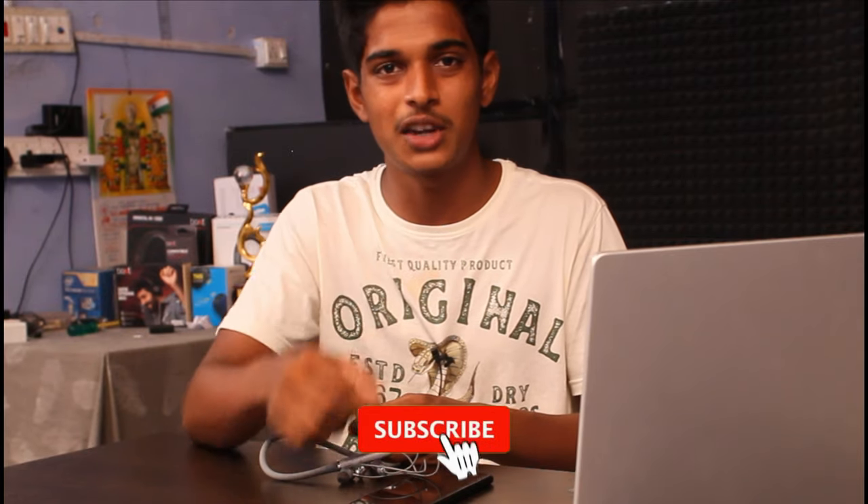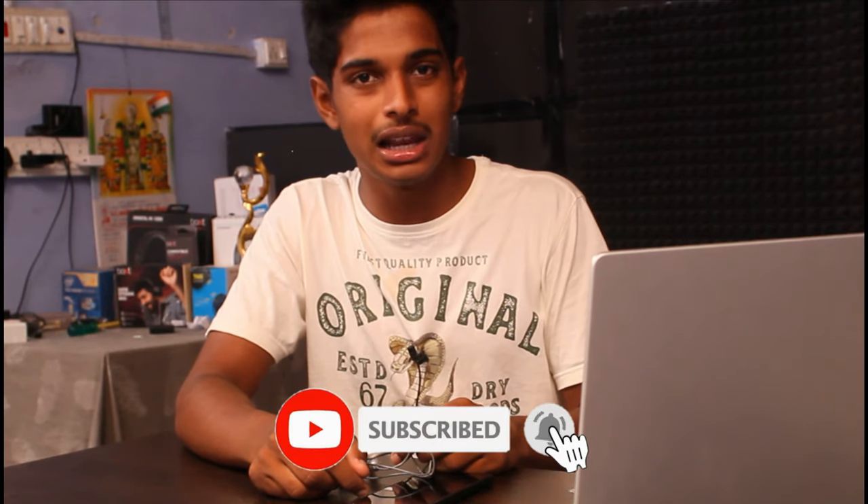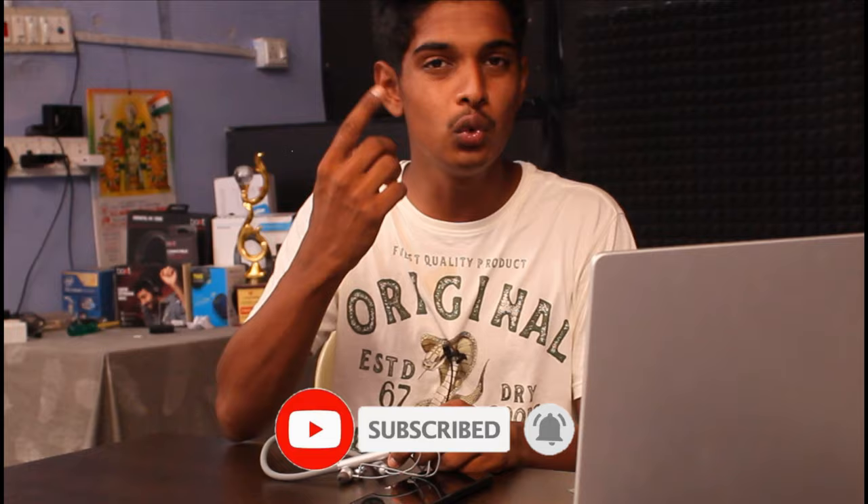In the description of this video, a Flipkart link will be available for you to purchase. Like this video, share it, and subscribe to our channel. Also click the bell icon so you get daily notifications. Thank you for watching. Peace out.